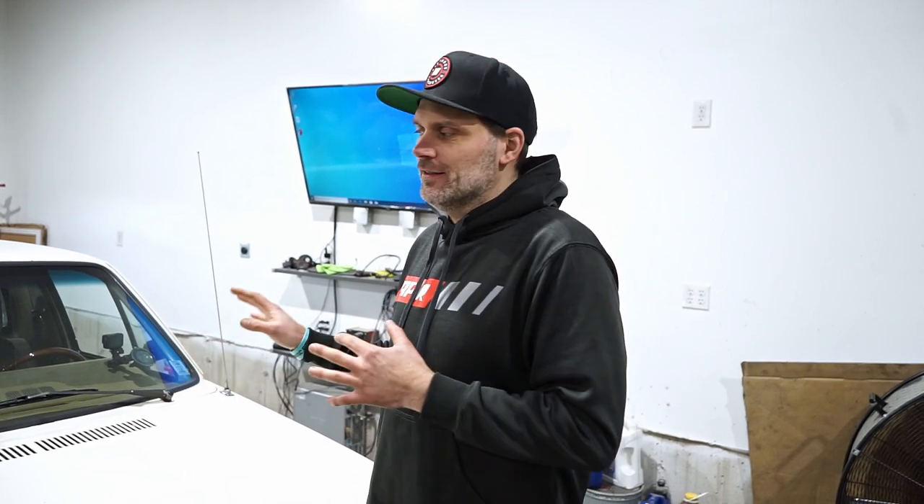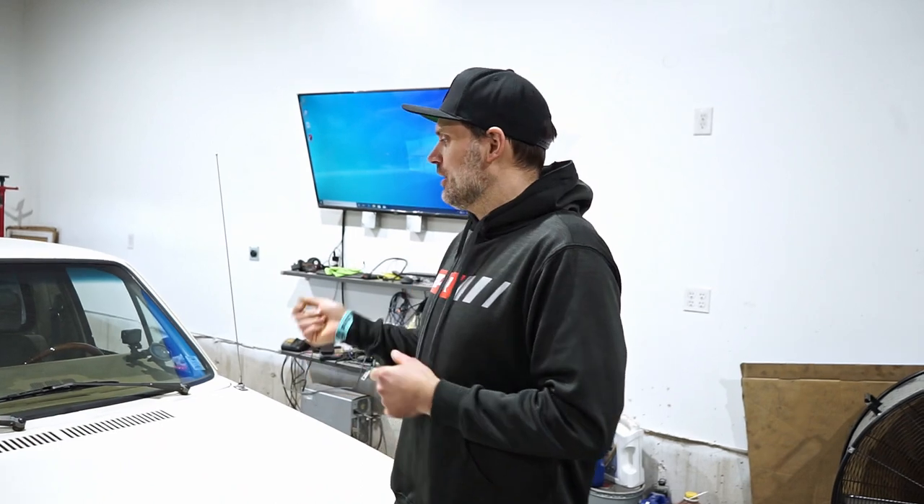We already did a video on this — we're going to put a 3.2 VR in it. Before we do the swap, we thought it would be fun to dyno the current setup. It's an AAZ diesel engine; not expecting a whole lot. We don't have a tach signal or IR pickup, so we won't have torque, but we will be able to measure horsepower. I'm expecting probably about 59 wheel horsepower, and my co-host's guess was around 70. We're gonna get it strapped down, dyno fired up — probably only one or two pulls.